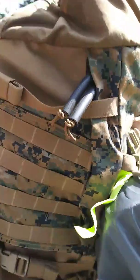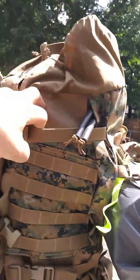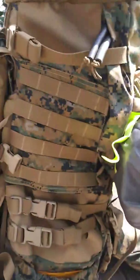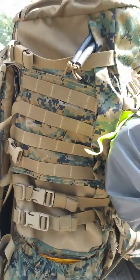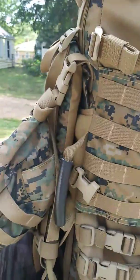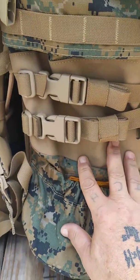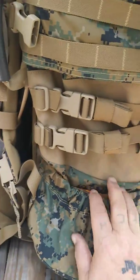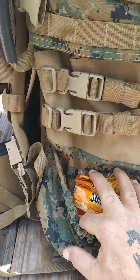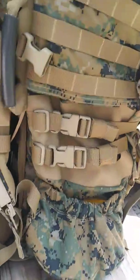It's definitely got enough MOLLE webbing here on the side, and compression straps. Just on this one side it's got one, two, three, four — yeah, four compression straps. Got all this MOLLE here.